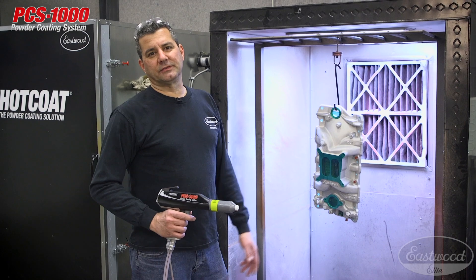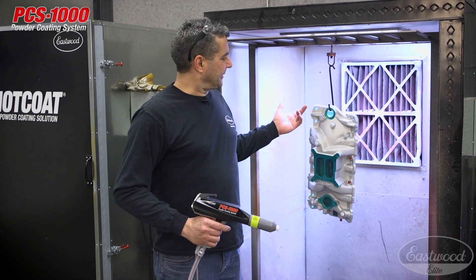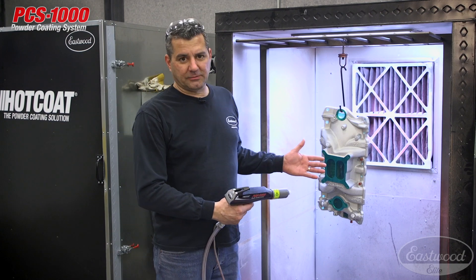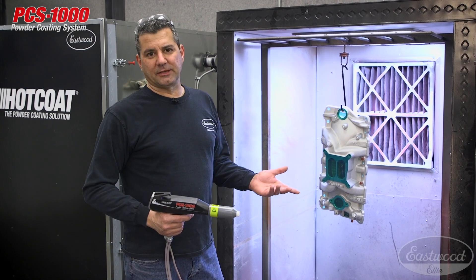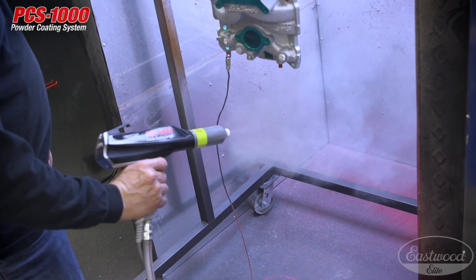All right, so the valve covers are done. Came out of the oven, look real good. So we're going to prep the manifold here. I have it taped off, cleaned it, everything's ready. Going to be using the fan nozzle to start — same thing, 10 inches back, get a lot of powder on. If we run into any Faraday spots or tough ones, then we'll deal with them as we go, either using the fogging nozzle or going to a conical. So let's coat it.